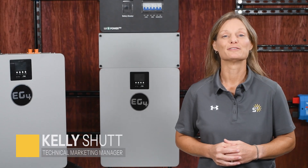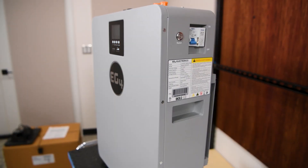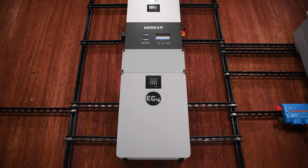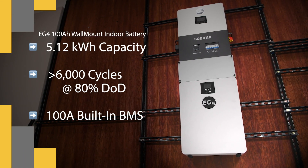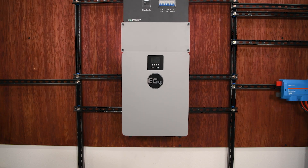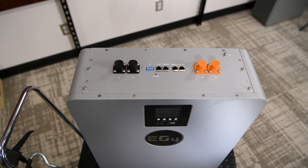Hey, I'm Kelly from Signature Solar, and we're excited to tell you about this little powerhouse right here. It may not take up much space, but don't let that fool you. It's more than capable of keeping your essentials running when you need it most. This is a lithium iron phosphate battery with about five kilowatt hours of storage, made for safe, reliable indoor installations. At just over 23 inches tall, under 8 inches deep, and 108 pounds, it mounts right on your wall, keeping your floor space free. It's a clean, space-saving way to add energy storage to your home.